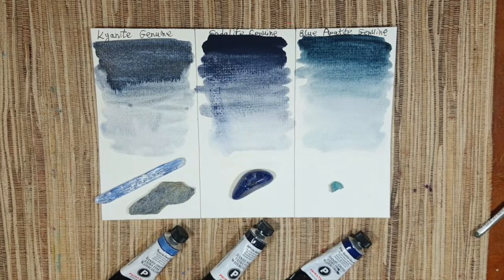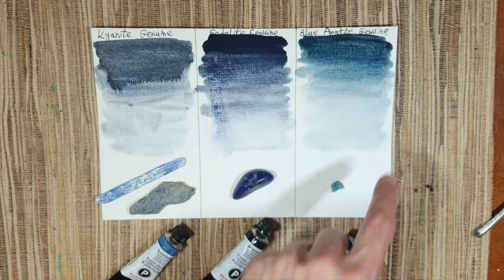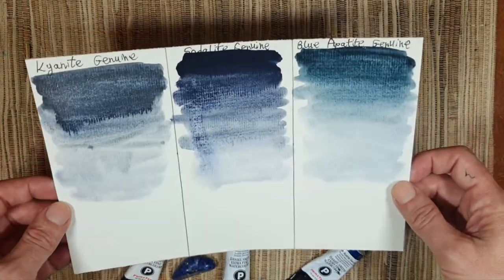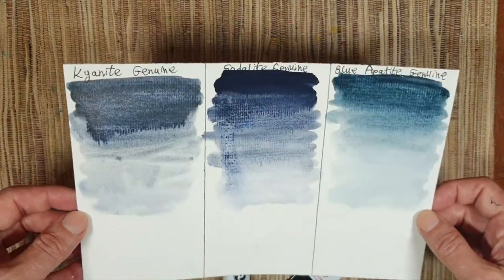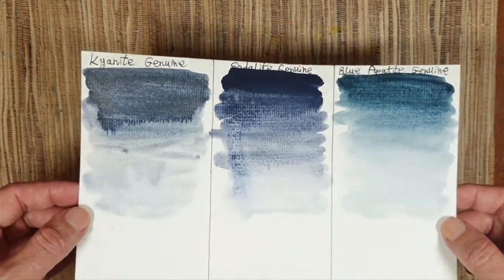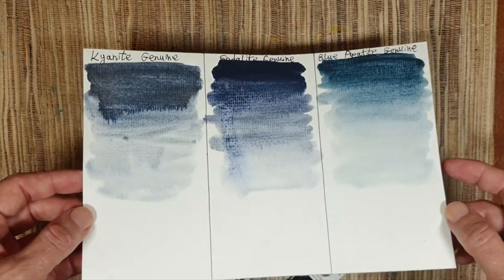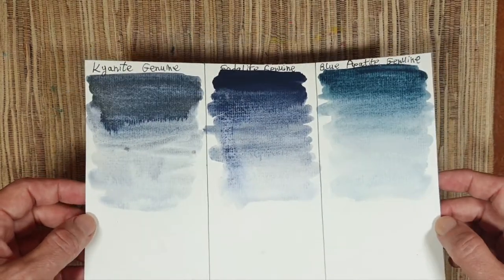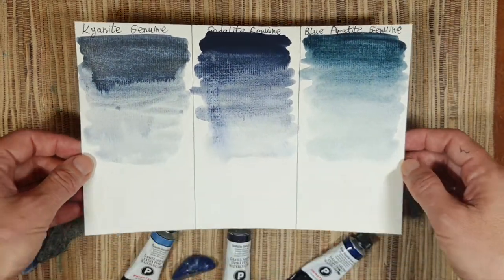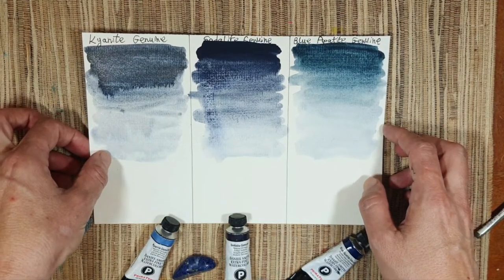Here are these colors when they are dry — kyanite genuine, sodalite genuine, and blue apatite genuine. Let's play with the light so you can see the sheen — the iridescence is very subtle but nice. It's really good for a dark night sky with stars, or for dragons, like I used it.